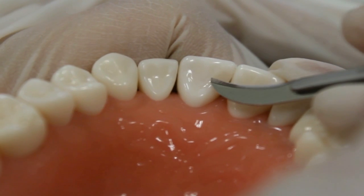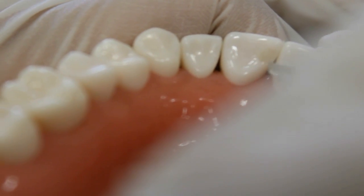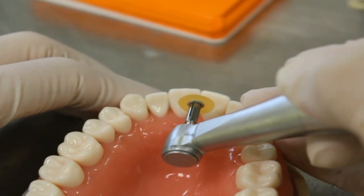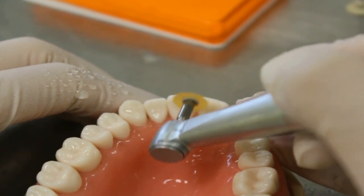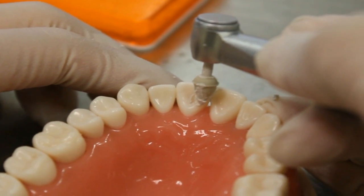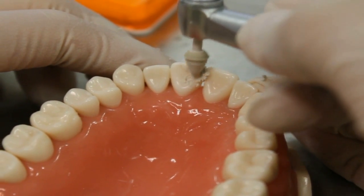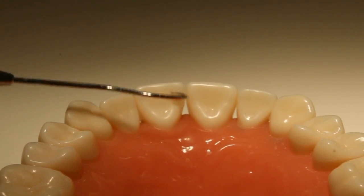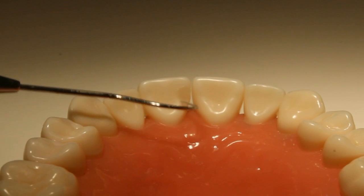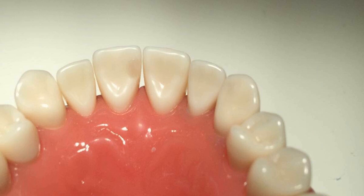I prefer to start with the scaler to remove the gross excess, then move to the finishing disc. Be careful not to damage the adjacent tooth or the restoration itself. Polish with the rubber polishing point and polishing paste. Finally, with the explorer, check any excess at the margin — it should be continuous with the tooth. And this is how it looks like when finished.